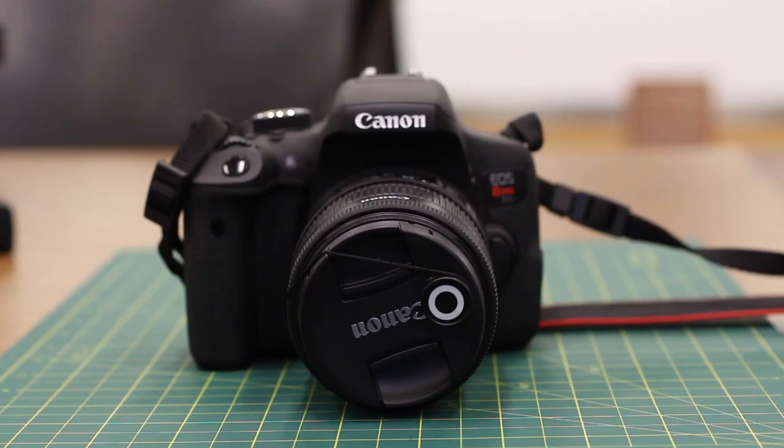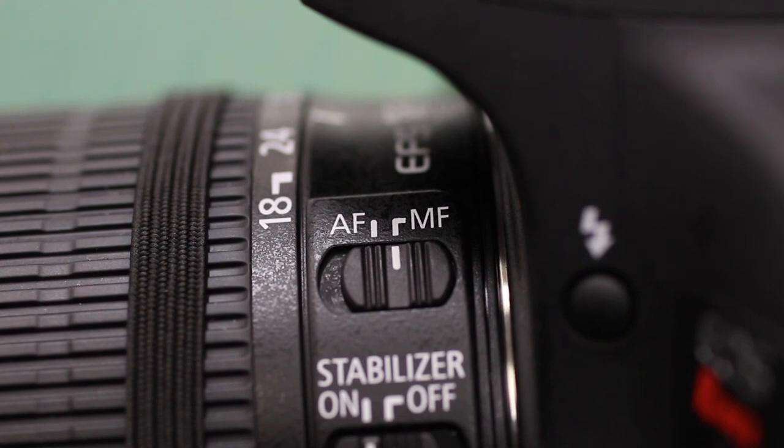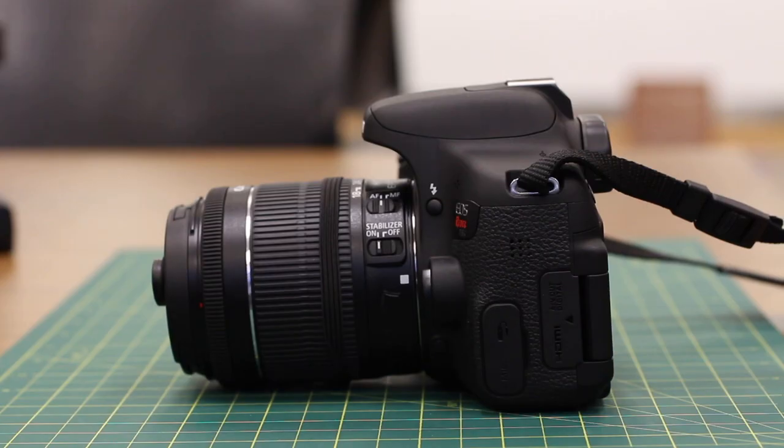Now that the camera is assembled, make sure you mention the focus setting located on the side of the lens. For general use, the user might want this set to auto focus. Make sure that they do not try to manually focus the camera while on auto focus, as this will damage the lens.